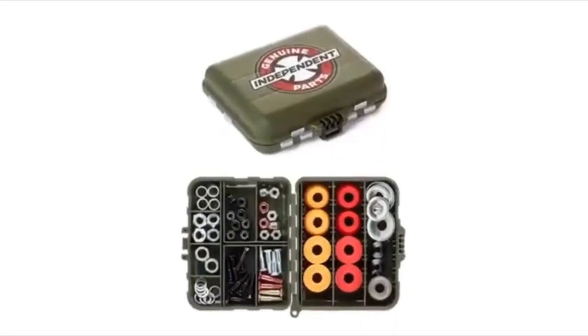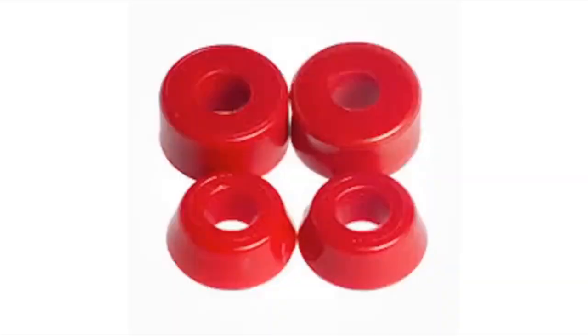Item number three is spare hardware. As a skater, we always need spare hardware — that can be anything from wheels, bearings, and bushings to anything that can make the session and your board last longer. You don't want to be that skater going around the park asking for parts, so always carry spare hardware in a box or bag.